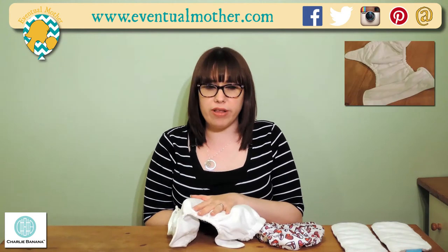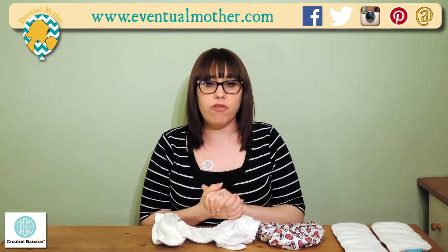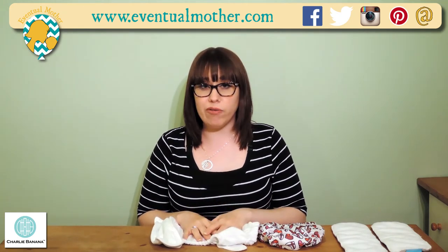You've got a good big wide pocket, which is very helpful when you're inserting the inserts. If you've got a big load of nappies to stuff, that wide pocket and slightly better fit is going to make it much easier and quicker for you, which is fabulous.